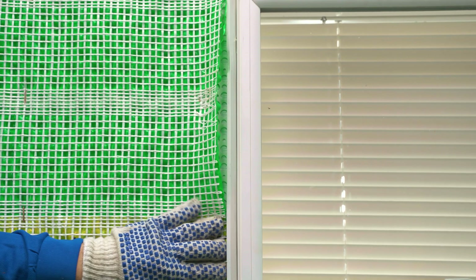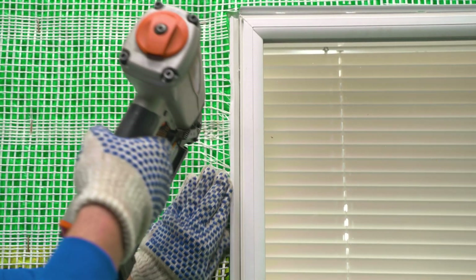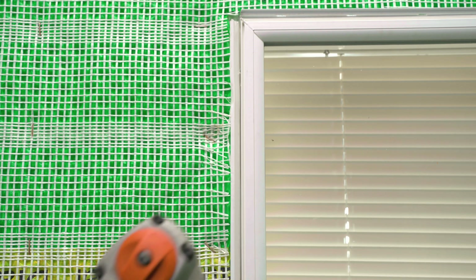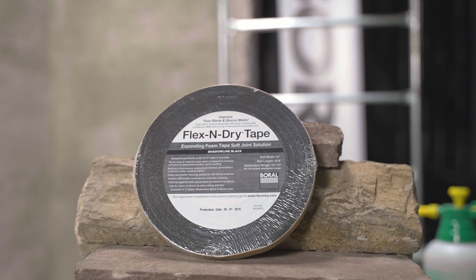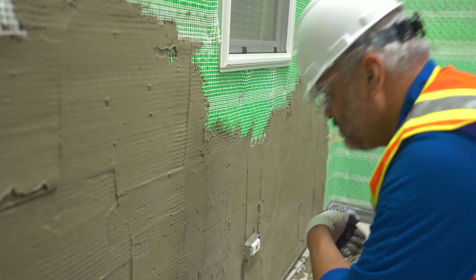When Drain and Dry Lath terminates against a vertical dissimilar material like trim, a soft joint can be created by adding a casing bead — likely a 5/8-inch ground casing bead — or a spacing material. This gap is then filled with backer rod and sealant, or it can be filled with Flex and Dry Tape, which is addressed in another video.